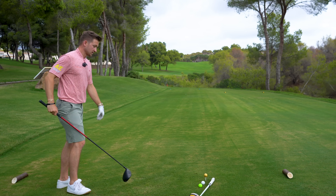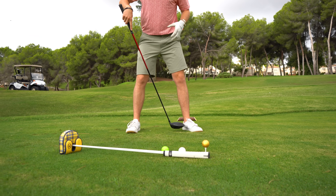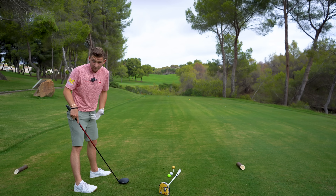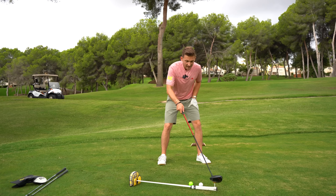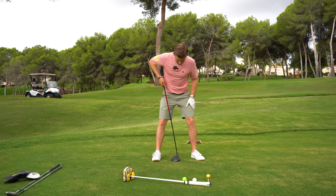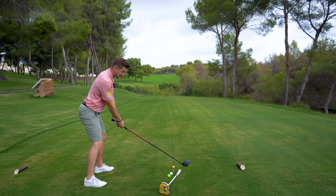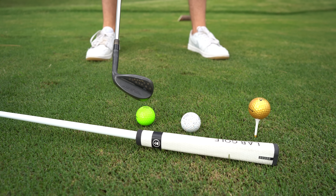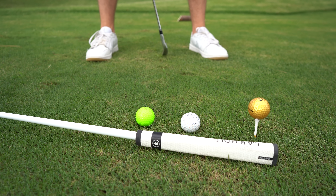Now the driver — this is where a lot of people go wrong. Too many of us get the ball far too forward, which affects your club path, loft, club face, and angle of attack. Make sure the driver ball is just inside your lead foot, with the trail side in the middle of your stance. That is how I need you to set your driver ball position.